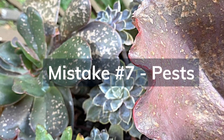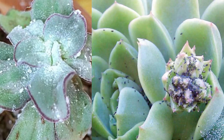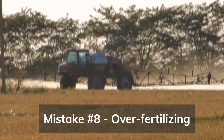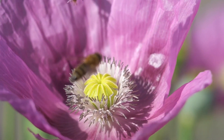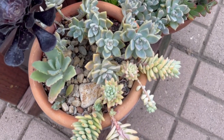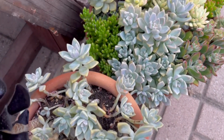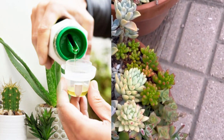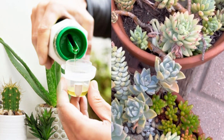Mistake number seven is neglecting pests. Keep an eye out for common pests like mealybugs and aphids — regular inspection and prompt action are key. Mistake number eight is over-fertilizing. Succulents have relatively low fertilizer requirements, and over-fertilizing can lead to excessive growth and weak, leggy plants. Use a diluted balanced fertilizer and follow recommended application guidelines.